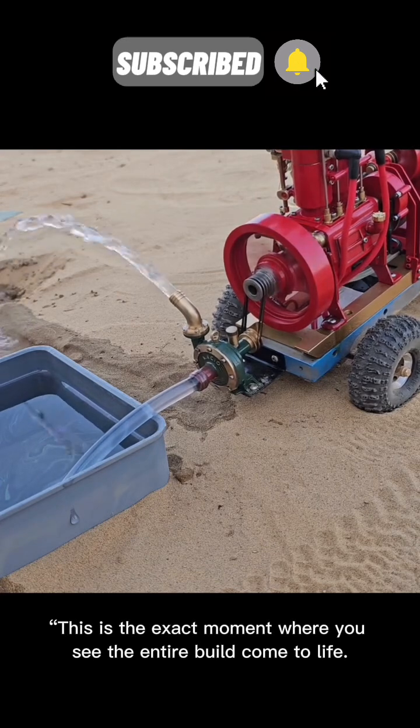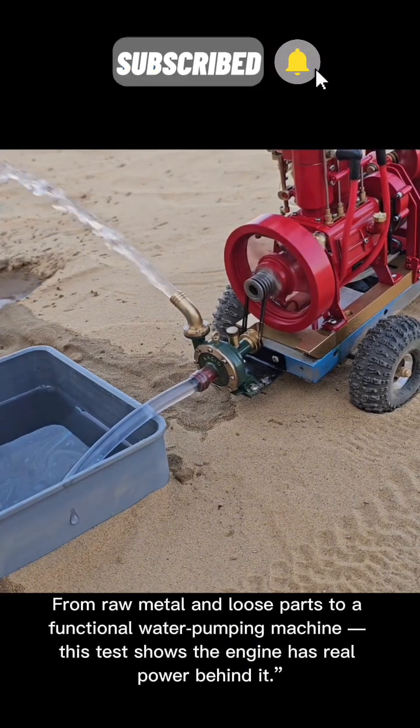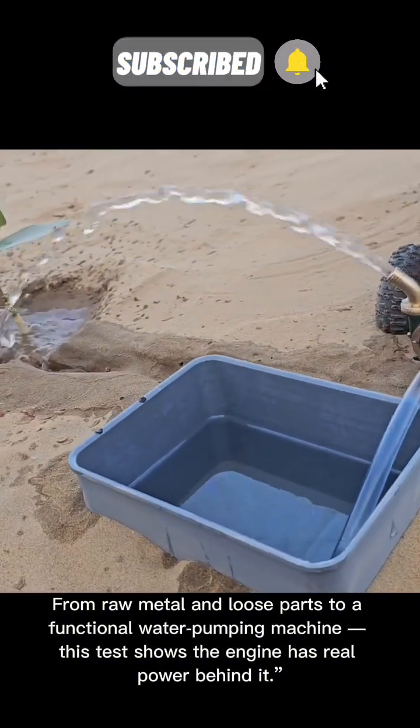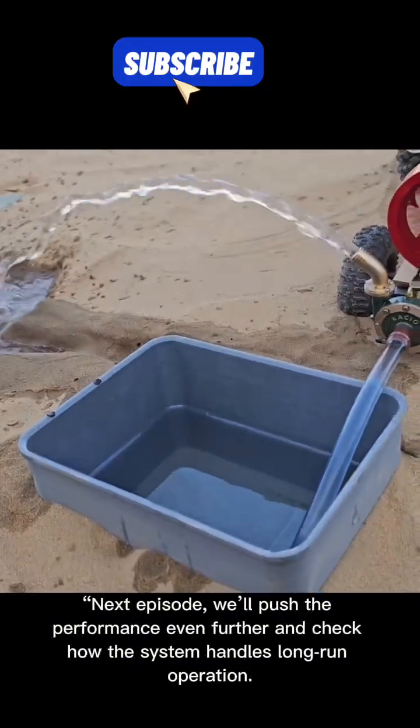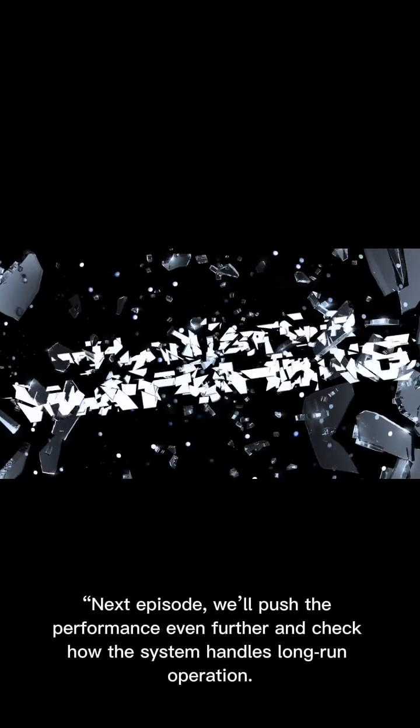This is the exact moment where you see the entire build come to life. From raw metal and loose parts to a functional water pumping machine, this test shows the engine has real power behind it. Next episode, we'll push the performance even further and check how the system handles long-run operation.